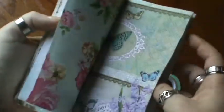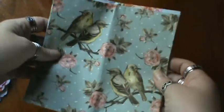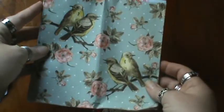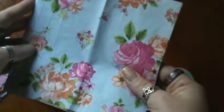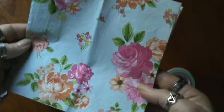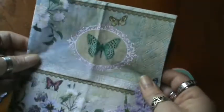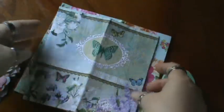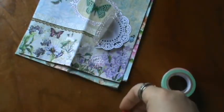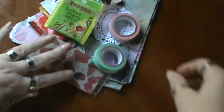And look at these beautiful napkins she sent. Look at the beautiful birds — oh my gosh, I love them, they're super pretty. And these roses — those are really, really pretty too, I love the colors. And this one is beautiful; it kind of reminds me of like watercolor with the butterflies and stuff, it's very cool. So thank you so, so much, Rosaline, for spoiling me rotten. She has This and That here on YouTube, so be sure to check her out and give her some love. I will put her link below.